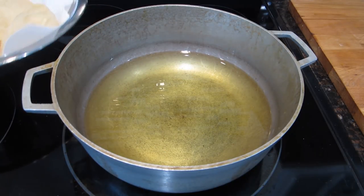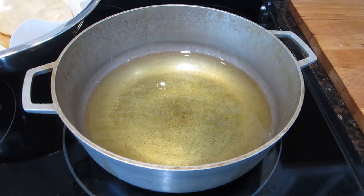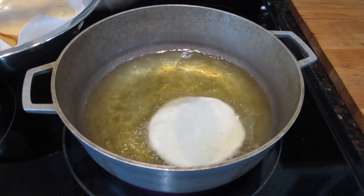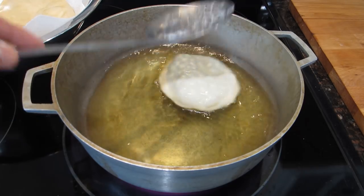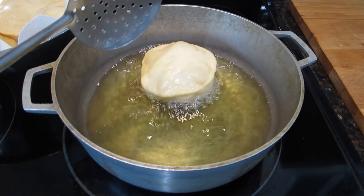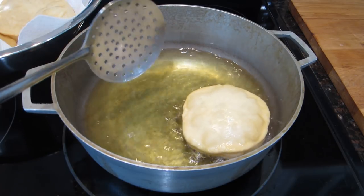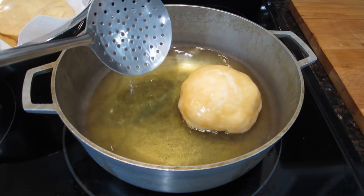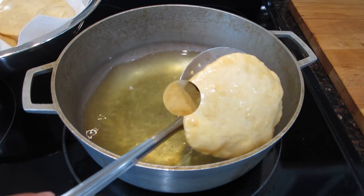I've had my oil heating up on medium-high heat for a few minutes, and I have a bowl lined with paper towels to drain off some of the excess oil when the bakes are done frying. Once the oil comes up to temperature, drop in one of your bakes and with a rocking motion push down the bake with your spoon or spatula, then flip it over immediately and let the next side brown for about 30 seconds. Once it browns, go ahead and remove it from the oil. If you're inexperienced in making bake or frying, try to do just one at a time so you don't end up burning them.